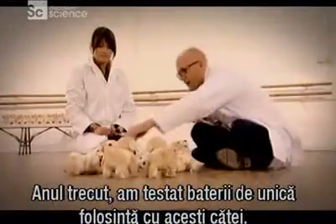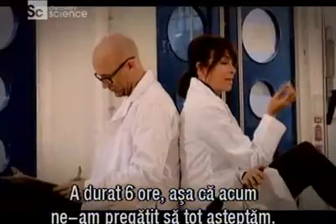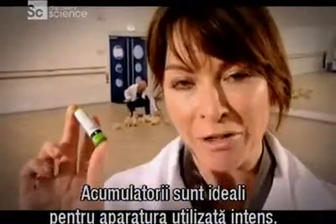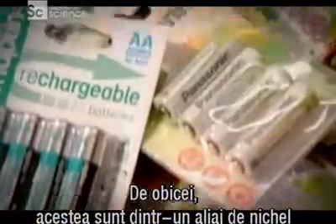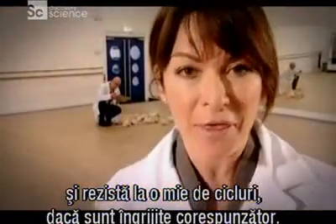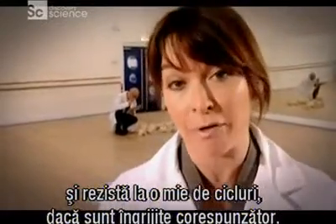Last year we tested single-use batteries with dogs like these and it took over six hours, so we prepared for a long wait. Rechargeable batteries are perfect for your high-use gadgets and usually they come in a nickel metal hydride form. They're usually good for about a thousand cycles, as long as you charge them properly.